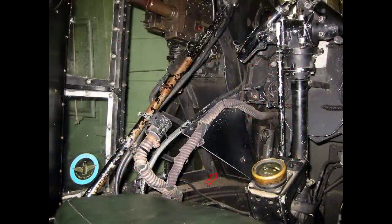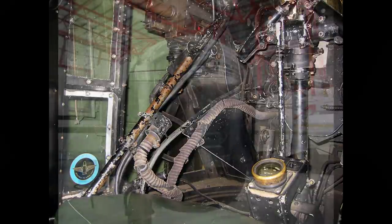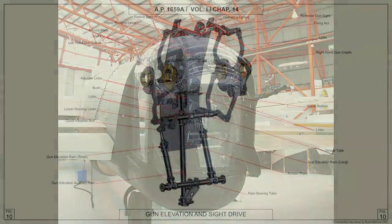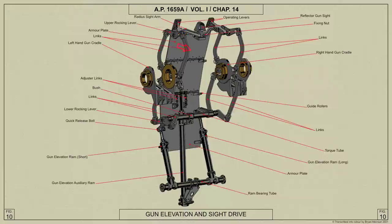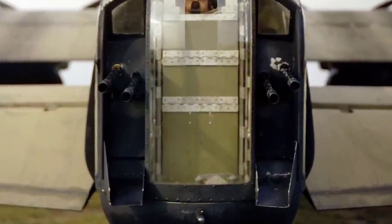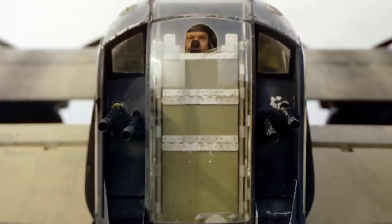Guards are fitted between the servo feed mechanism and the turret floor to protect the air gunner's legs from the moving belts. Empty cartridge cases and belt links are ejected from the guns into chutes which pass through the front of the cupola. Armor plate panels are fitted to the front of the turret and move up and down as the guns are elevated and depressed, thus providing protection for the air gunner when the guns are fully elevated and causing no interference of view when the guns are depressed.